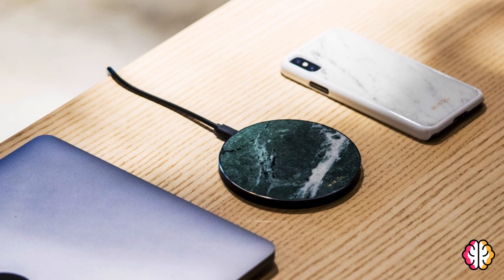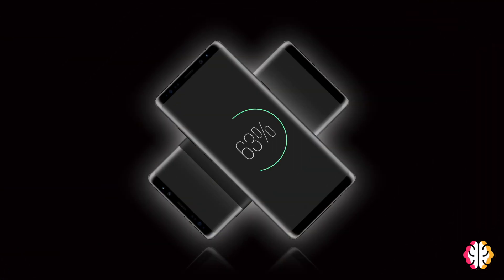When you set your phone on a wireless charging pad, or use a wireless power share on a Galaxy S10, what exactly is happening?